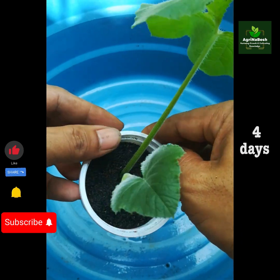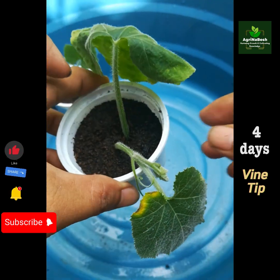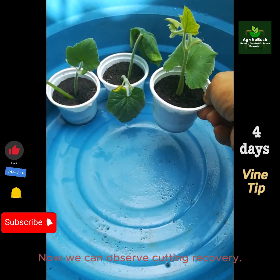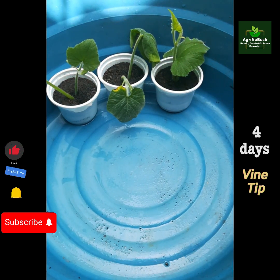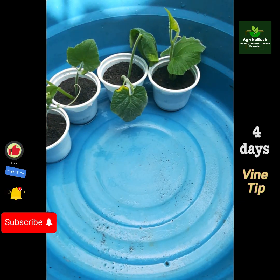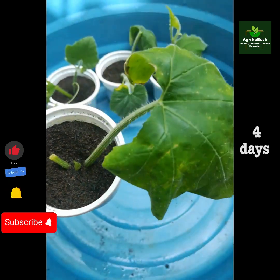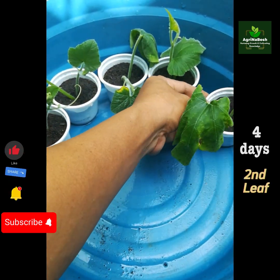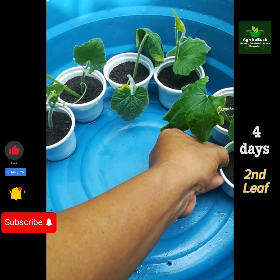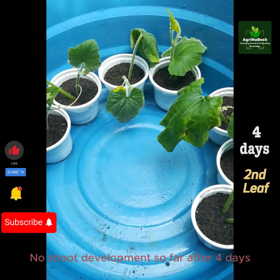Four days after: vine tip — now we can observe cutting recovery. Second leaf — no shoot development so far after four days.